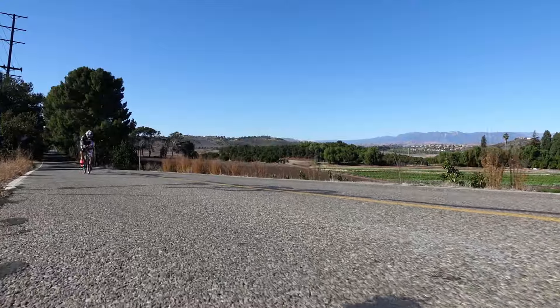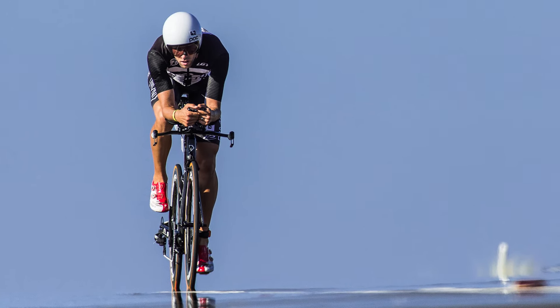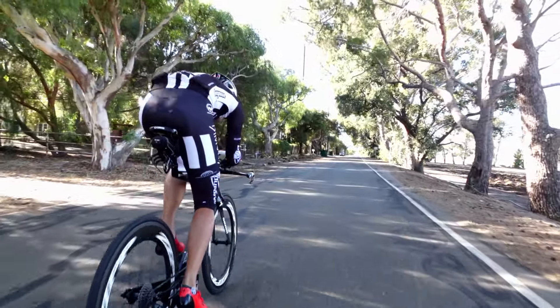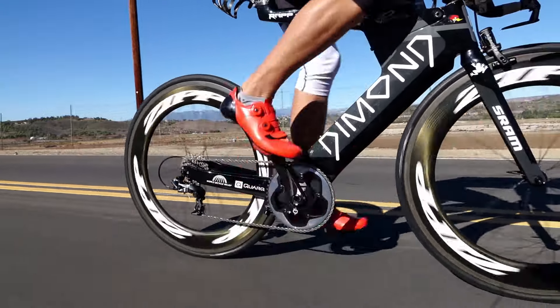To me SRAM Force 1 is mostly about simplicity. I think when you're racing your IQ drops the longer you go. By the end of an Ironman you're really just not very intelligent, and you think that even something as simple as not having to think about when to shift the front chainring makes a difference. The simplicity of it is so nice.